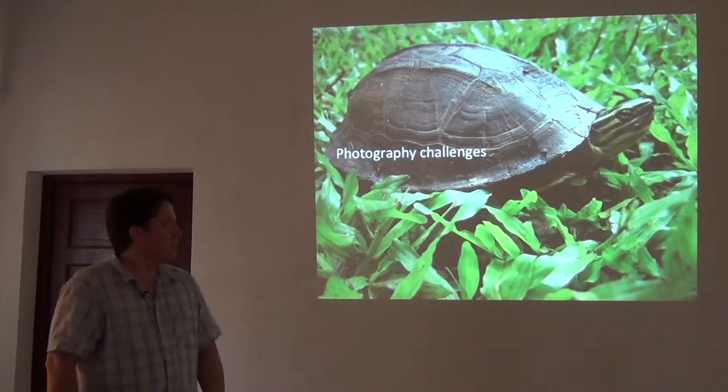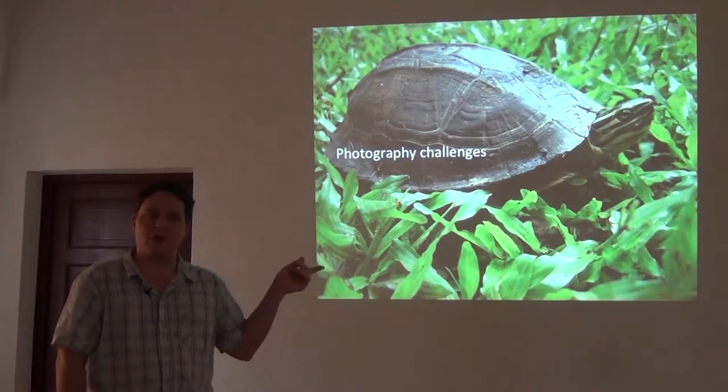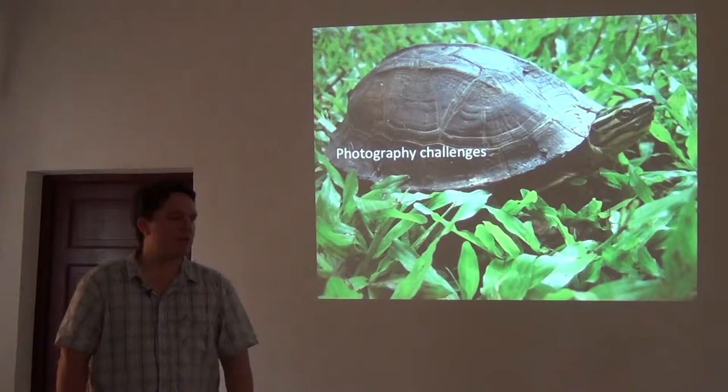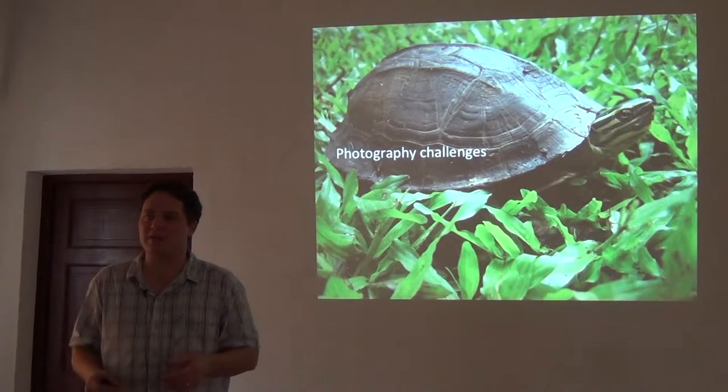For photography, some of it can be a challenge. To get a photograph of a turtle with its head out, you have to sit around for 15 minutes and wait until it pulls its head out of the shell. There are a lot of things you have to do that end up taking a lot of time.